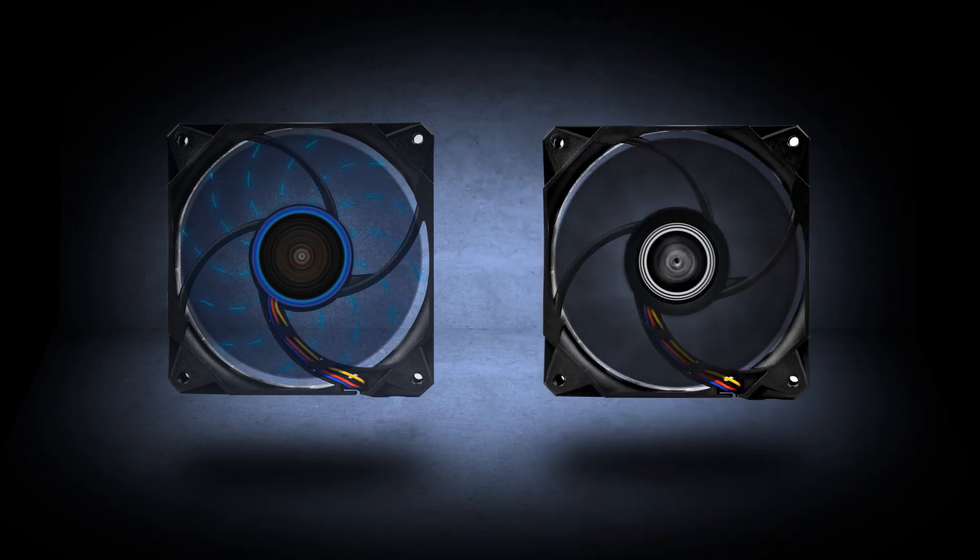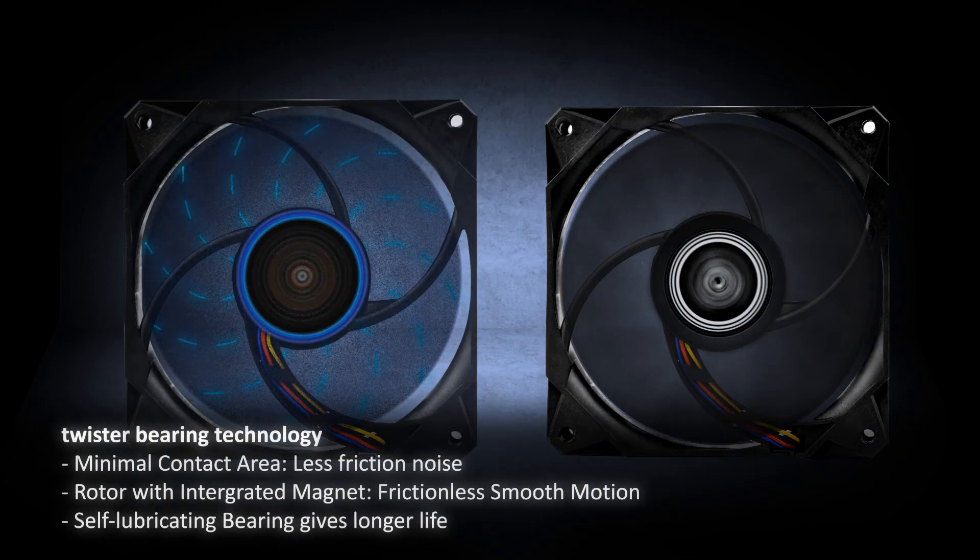With a minimal contact area there is less friction and noise. The rotor with integrated magnet allows for frictionless smooth motion, and the self-lubricating bearings give a longer life.